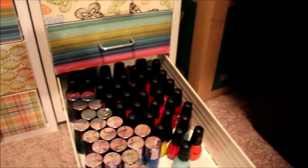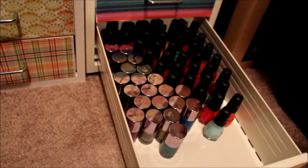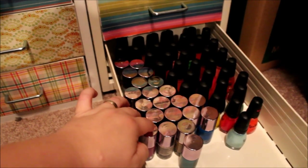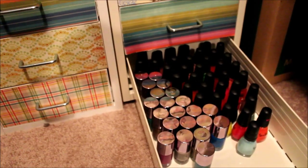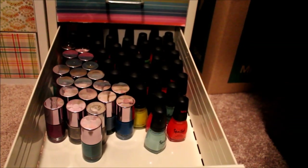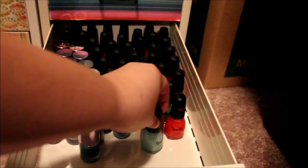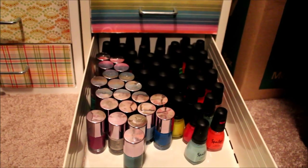The bottom drawer is Ulta polishes. Ulta had their polishes for a dollar one day about a year ago, so I pretty much own every single one of them — the unswatched ones are in the tupperware over there, but these are all the ones I've swatched and I really do like them. I wouldn't pay full price at Ulta, so my suggestion is to wait for those really nice sales. On the right is the Spoiled line by Wet & Wild — I also really like them and you can often find them for 99 cents at CVS.